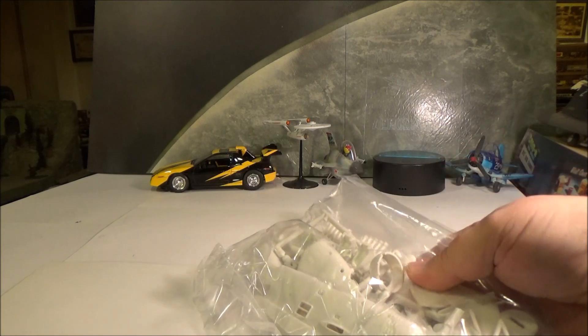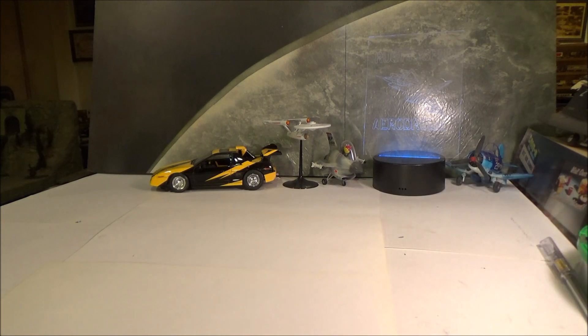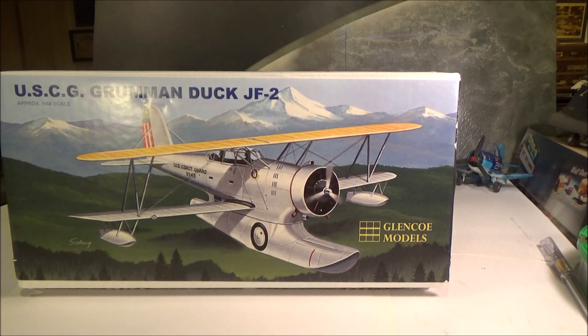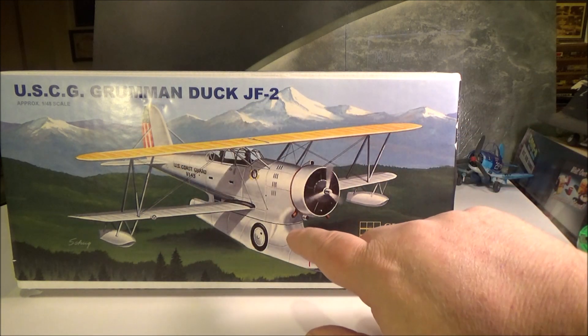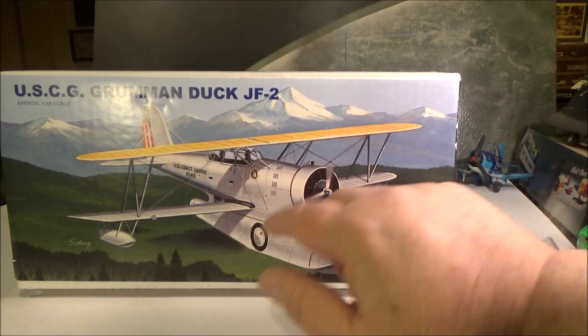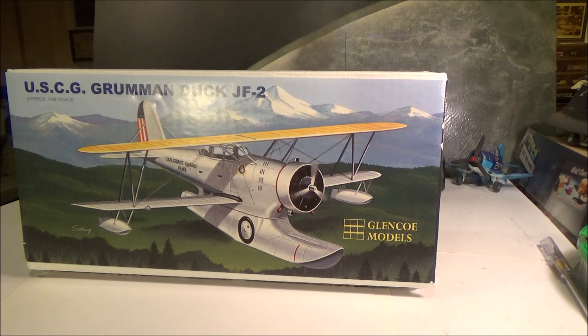We'll be adding a few detail parts to it, some scratch-built stuff, and then the rigging is where it really, really shines — because you've got a lot of opportunity to really stack it up even more than what they show on the box. You had rigging for the antenna that ran up on top, and they do show some of the rigging under here on the sponsors. It's a really cool kit for what it is.